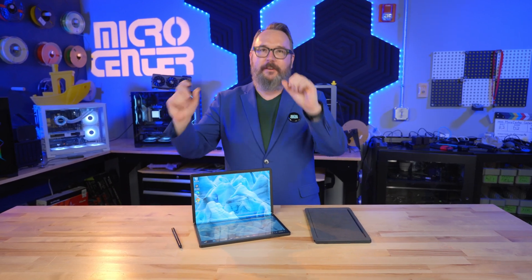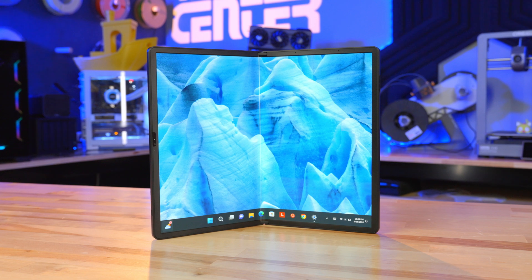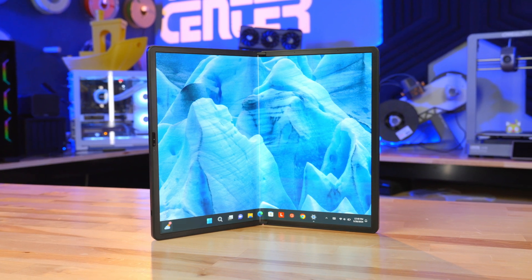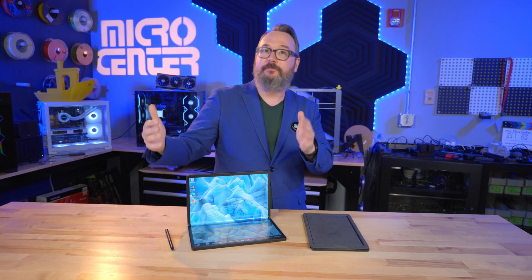This is a laptop I've been having a lot of fun playing with. It is the Lenovo ThinkPad X1 Fold. It's an actual folding screen laptop, just like you might have a folding screen phone these days, but in a much larger form factor.